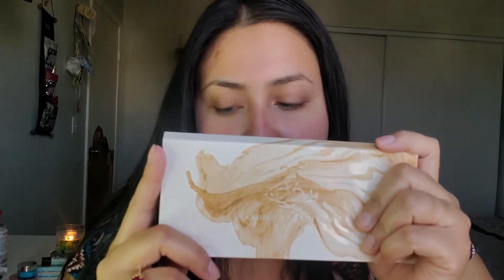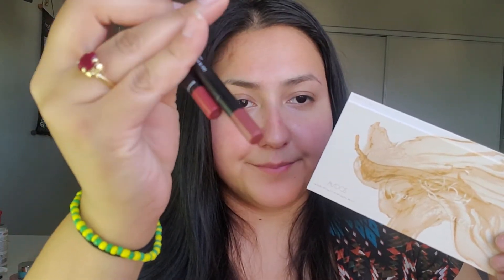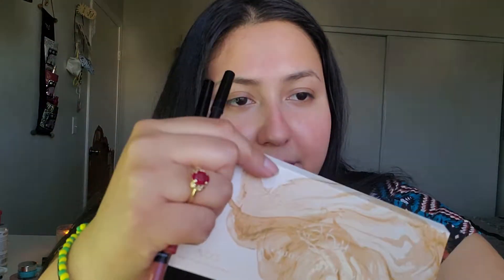Regarding the eyeshadow palette, I've already actually used this in the last video during a makeup look, so I will be doing a makeup look with this and with the lipsticks too. I'm going to go ahead and apply my foundation, concealer, and eyebrows off camera just so you guys can see the portion of the actual BoxyCharm items. If you want to see a full makeup routine, go ahead and comment below and let me know — I can definitely do that for you guys.